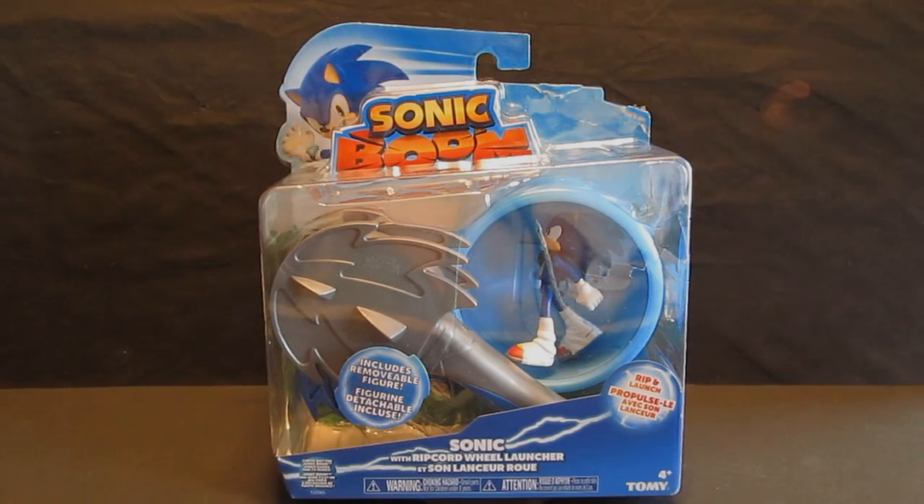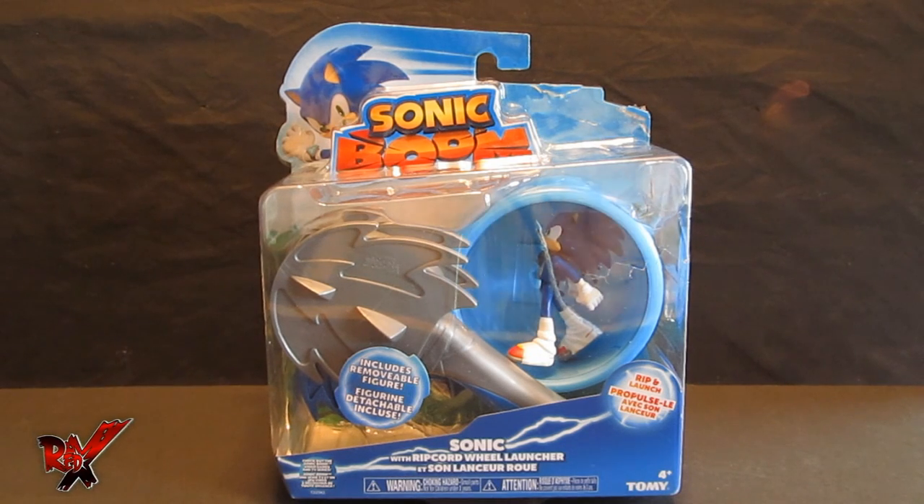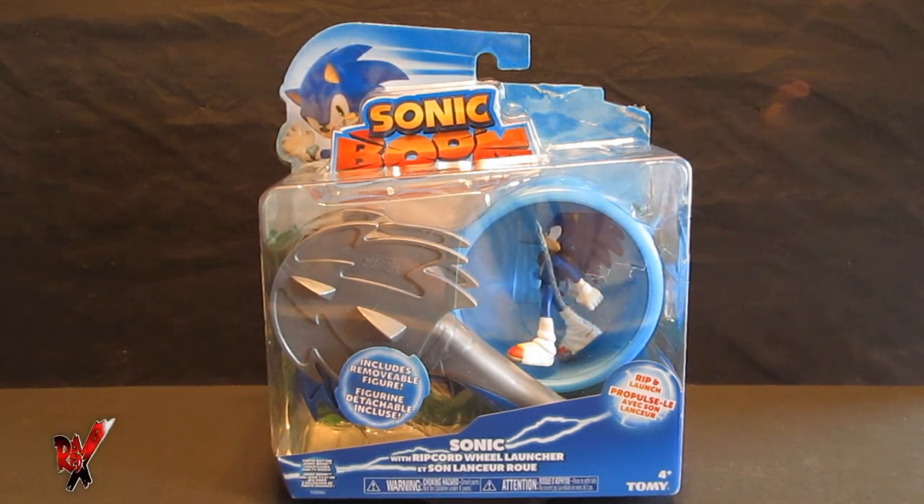What's going on YouTube community? It's Red X back with another Red X review of Epic Proportions, and today we are taking a look at the brand new Sonic toy line. Moving away from Jazwares and into the hands of Tomy, we have Sonic Boom!